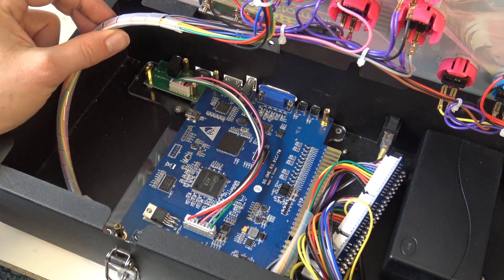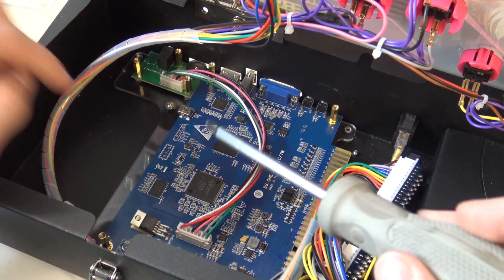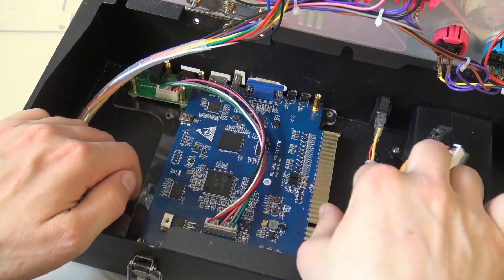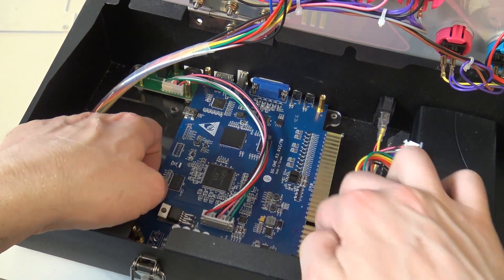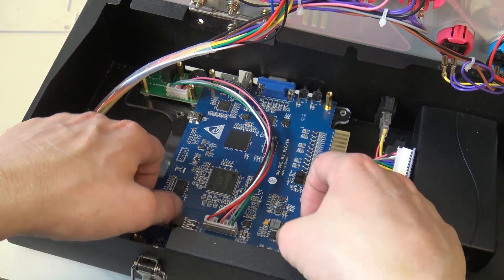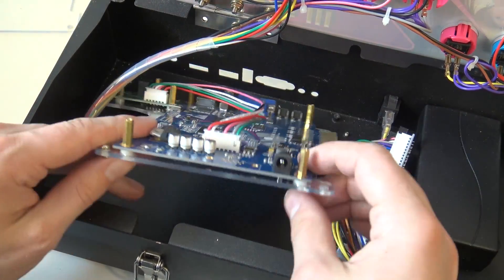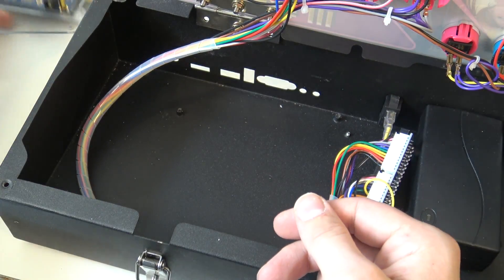The next thing we need to do is grab a second screwdriver and remove the mainboard itself. There were basically three screws holding this mainboard in position. I removed a couple of them and now I can lift it out — though it's still going to be very tricky. So that's it with this old mainboard.